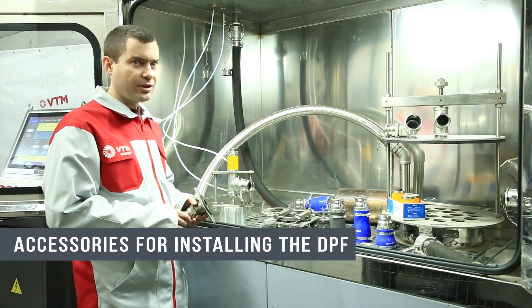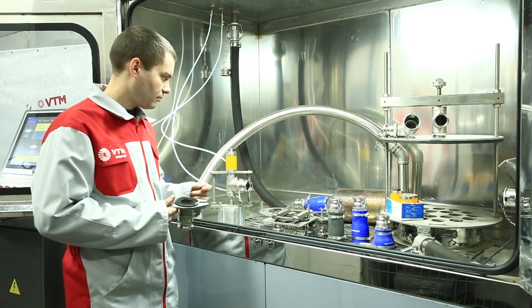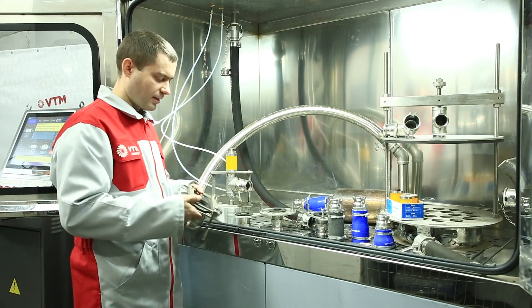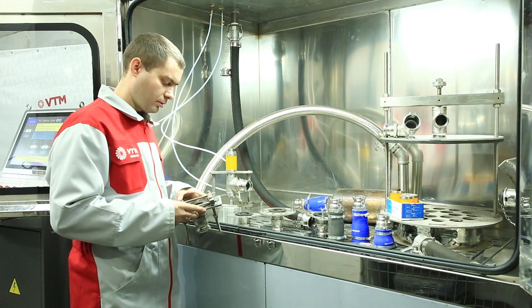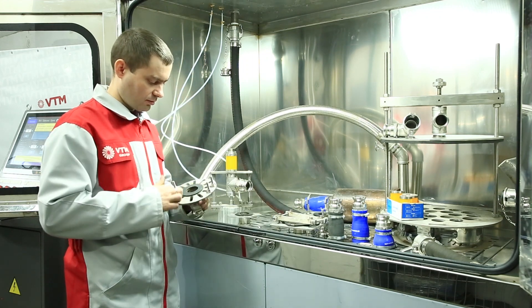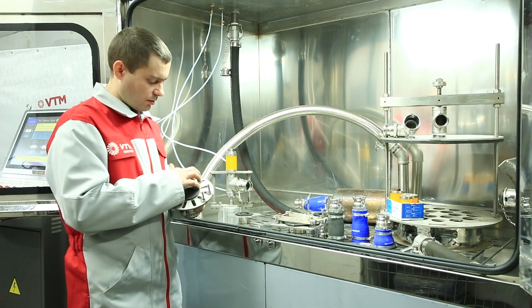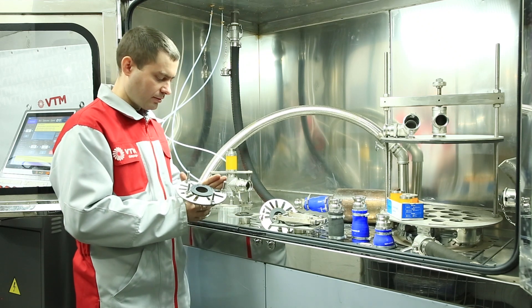Particulate filter standing equipment is represented by the following adapters. There is a universal adapter that can be mounted on almost any filter or any connection. There are also flanges with different holes to fit any flange, and a cut-off flange in order to connect to a corner.